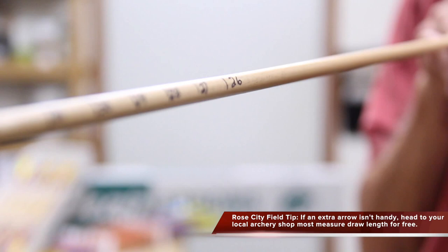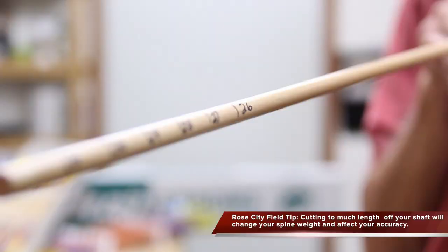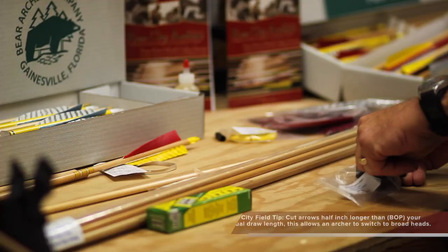To determine your draw length, you need to have an old arrow with the increments drawn at one-inch lengths. Take the arrow, put it on your bow, pull it back to your full draw length, and have someone else look and see what number is at the front of your bow. That number will be your back of point.